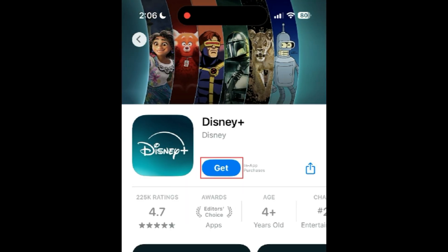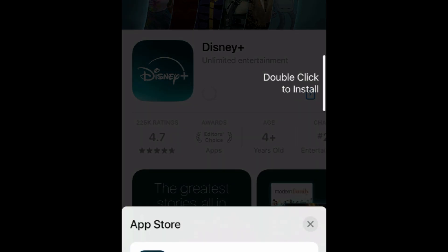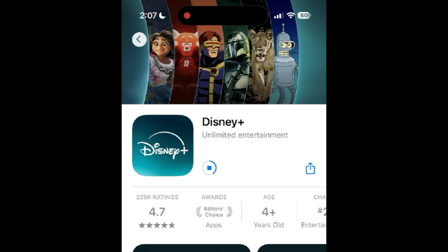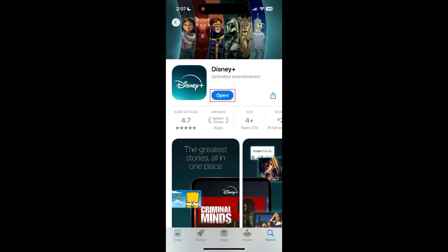Then tap Get. If prompted, use Touch ID, Face ID, or enter your password to confirm that you want to download the app. Wait for the installation to complete, then tap Open to start using Disney Plus.